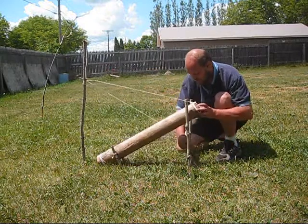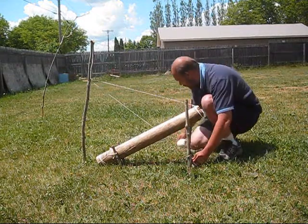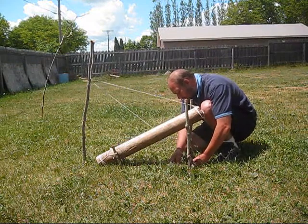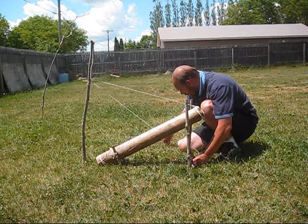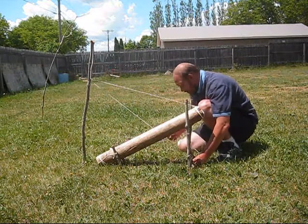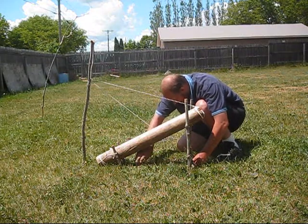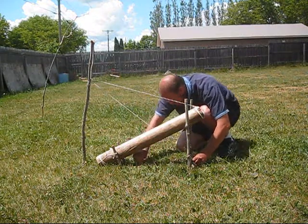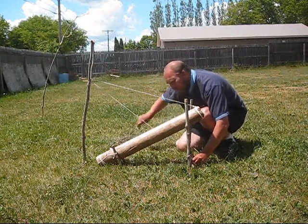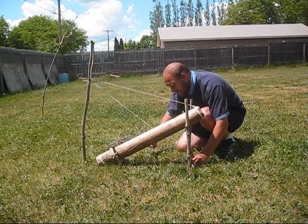Now, once again, I've got to set this up real quick. Here's my trigger stick. Place my trigger stick on my toggle. And pretty much any small stick that I could find could be my backdrop here. You want it to be fairly close to the ground, due to the fact that it's going to keep getting hit. And you don't want it to hold up the stick at the deadfall whatsoever.